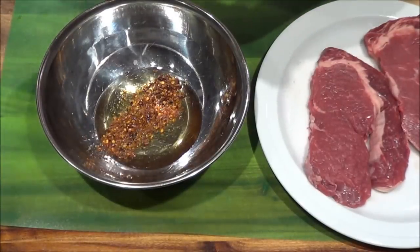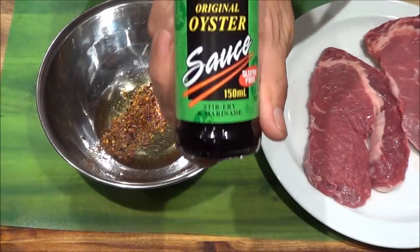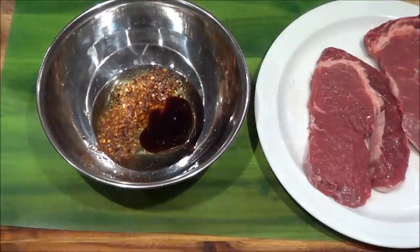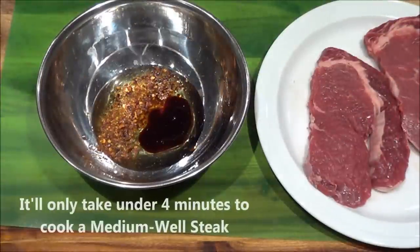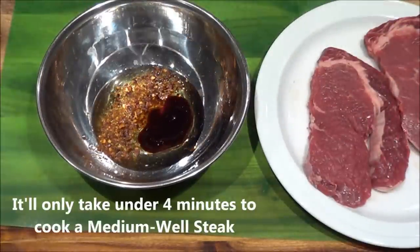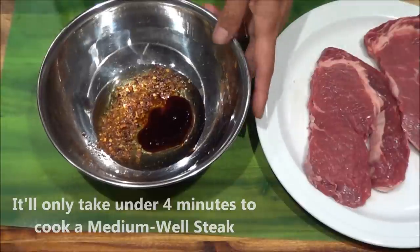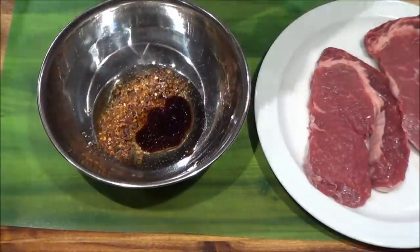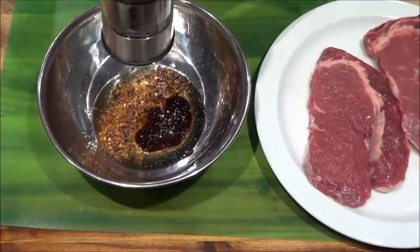And I'll take a tablespoon of oyster sauce. What the oyster sauce does is it helps in making the steak brown out much quicker. And I'll add a little bit of salt and black pepper.